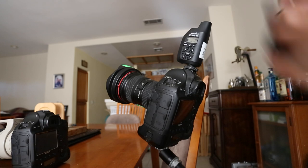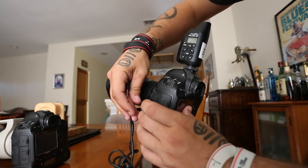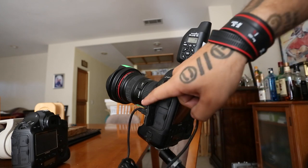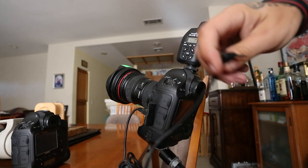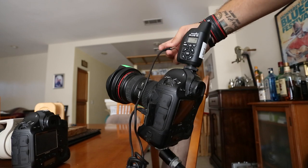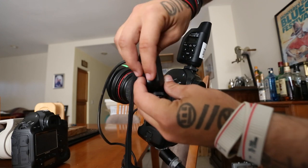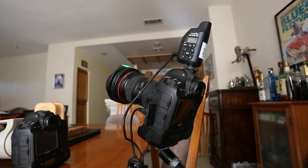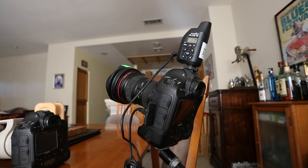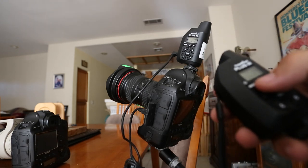Set it to channel A, B, C, or D — I just keep it on A since it's usually just me. The second pocket wizard goes on top of the hot shoe of the remote camera. I have an adapter cable for Canon — this plugs into the side of the DSLR into the correct slot, and the other part plugs into the front of the pocket wizard. Both pocket wizards have to be on the same channel — both on channel 17, channel A, both set to long range.